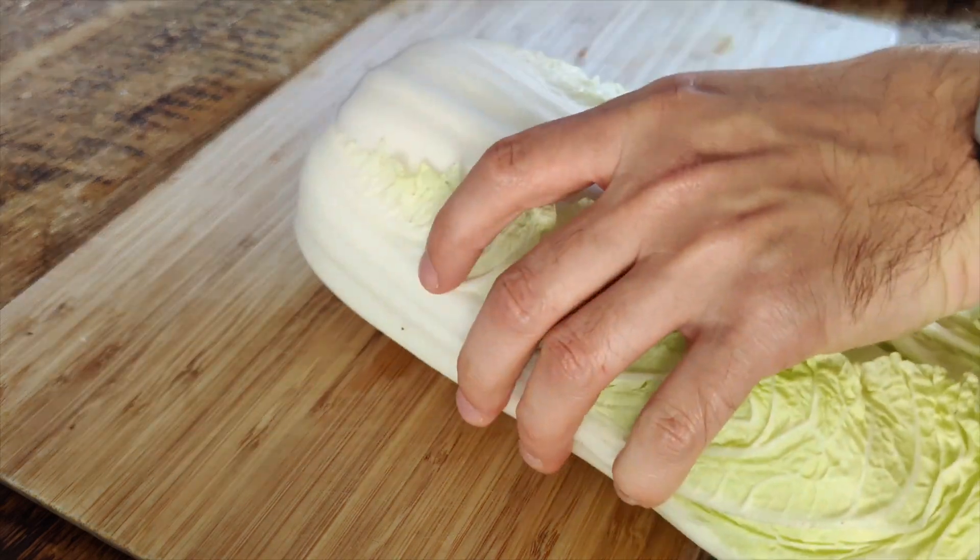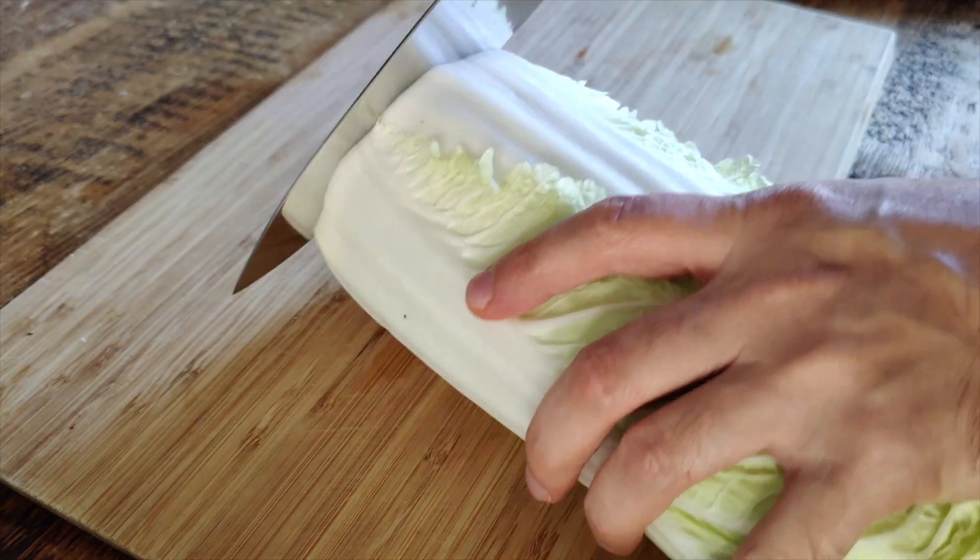There it is — a beautiful finish. This is a great knife. It's not too heavy, so it's pretty light to hold, and it's very sharp.